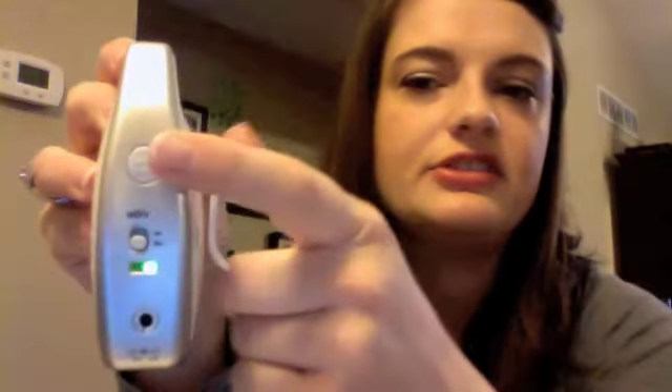Over here is the vibe option. If you want to set it to where it will vibrate whenever the baby is crying or a noise is going on in the nursery, you can just push this button right here and it will actually vibrate whenever the baby is crying. You can also turn that on and off. That's where you plug it in, and batteries go back here. So that's the parent receiver.